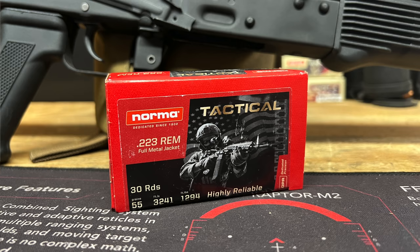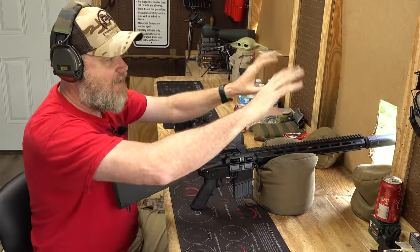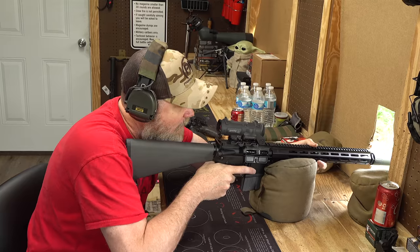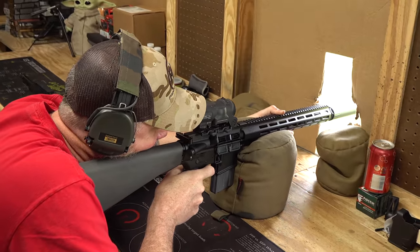We've got some Norma 55-grain green ball here - big thanks to our friends at Norma for supplying the ammunition free of charge to the channel. It's really windy today, trying to block some of that wind with this cardboard. Let's pop the man-sized target out there at 100 yards.